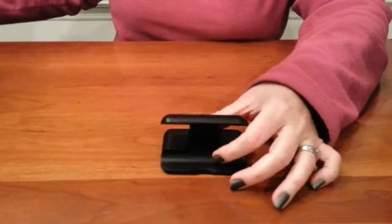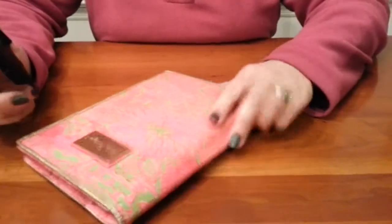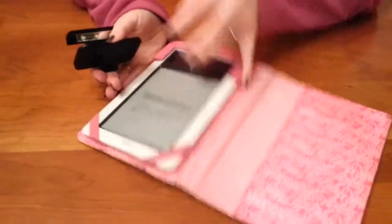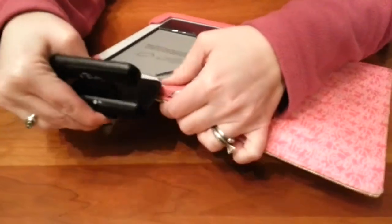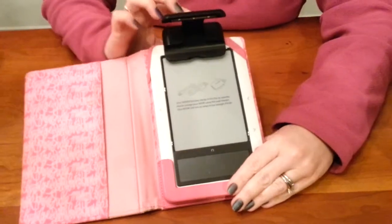Let me show you how I attach it to my devices. I have lots of devices because I read a lot. This is my Nook. When I read with my Nook, I just clip it — actually I kind of stick it in here just because of the way my case is — and stick it just like that.